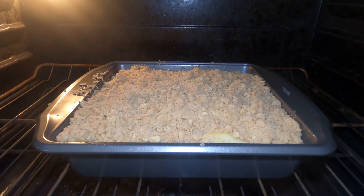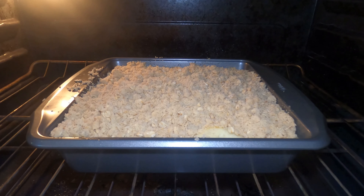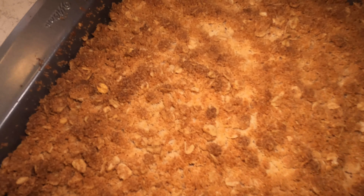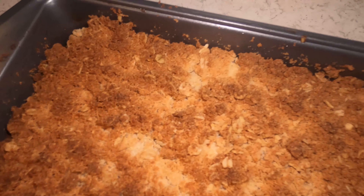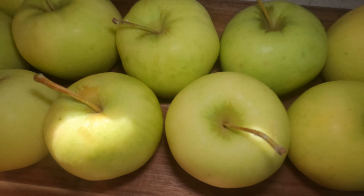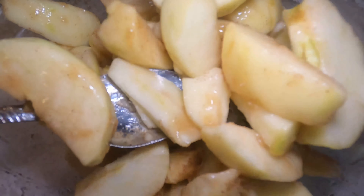Hi guys, welcome back to Country Cooking with Carly and Queen Kitty Gaming. Today I'm so excited because I'm making delicious apple crisp, and it is toward the end of September so apples are in season. Perfect fall recipe. I can't wait to make this for you guys.